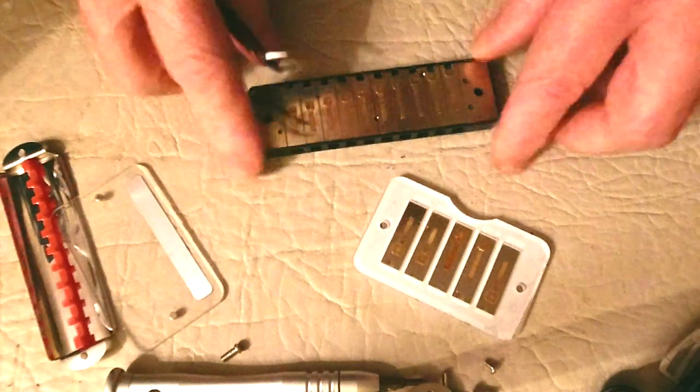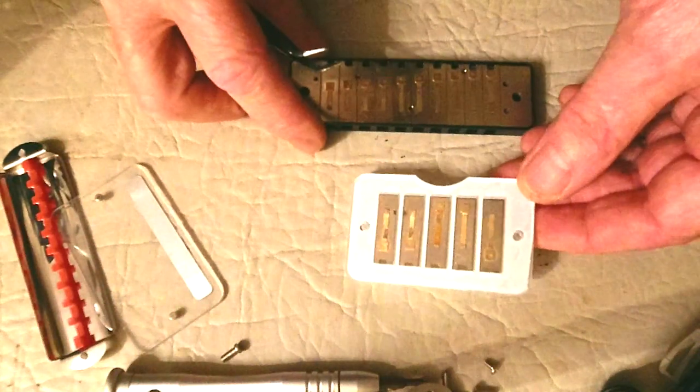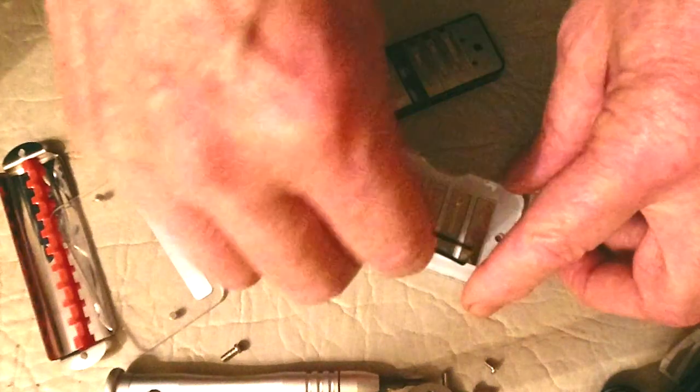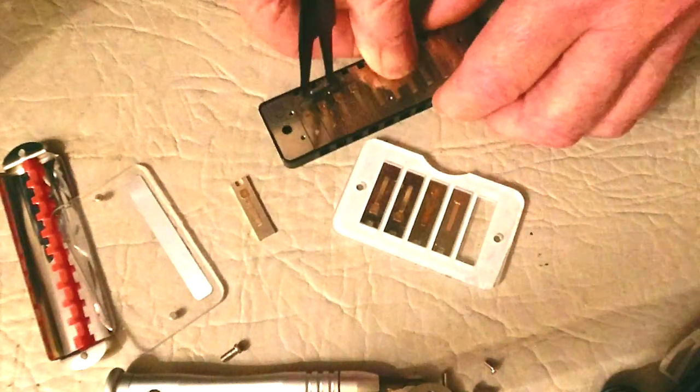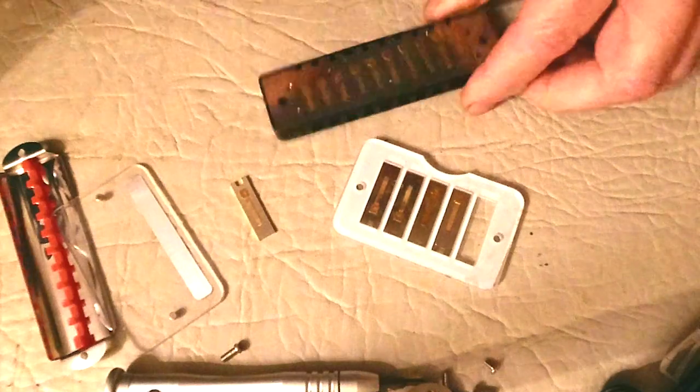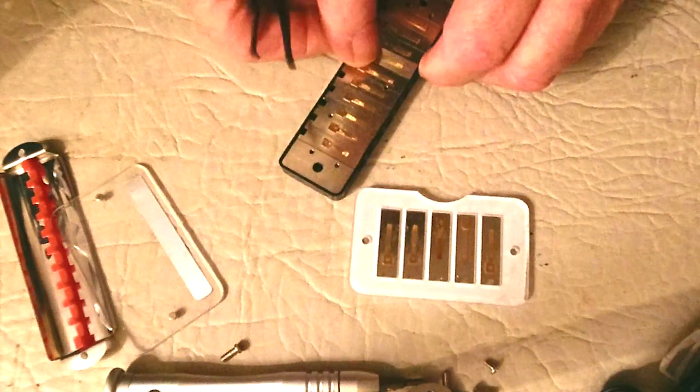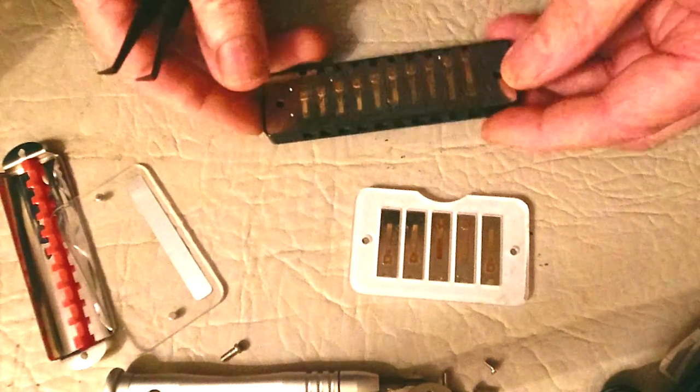The harp's back to its original configuration now. Four draw is another reed that players often blow out, so if your four draw is gone you can just swap in another four draw note from your tray. If you're playing a Richter harp and you can predict what reeds you're going to break, you could probably buy three five-draws and a couple of four-draws and your harp will go on indefinitely.